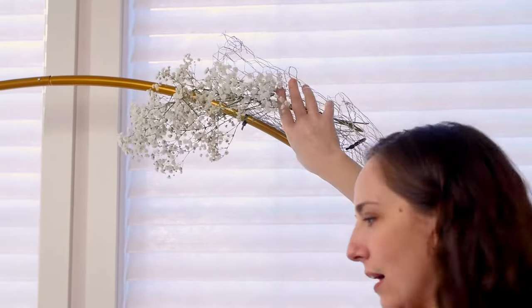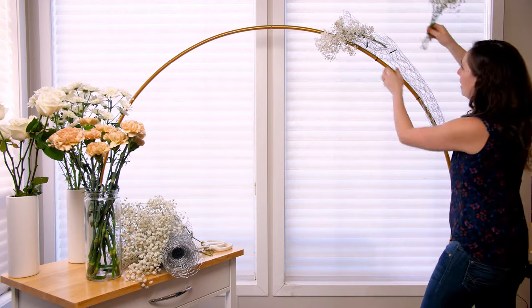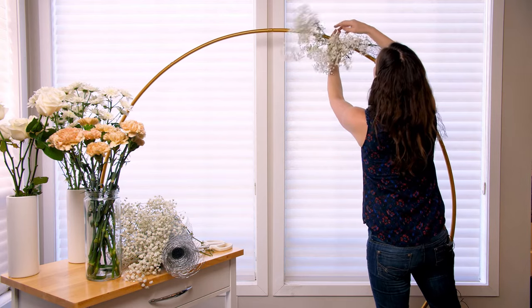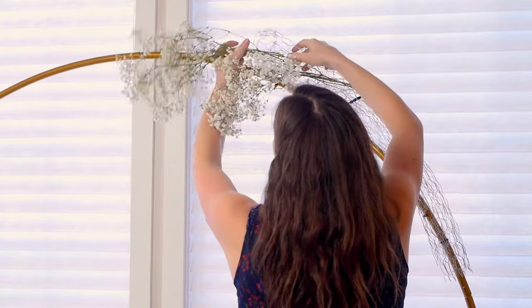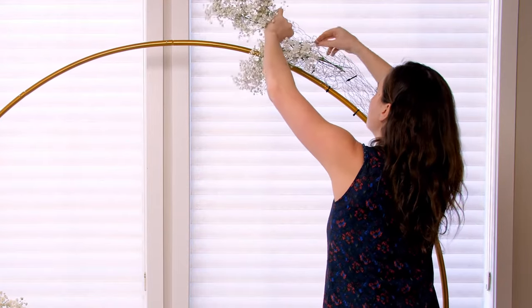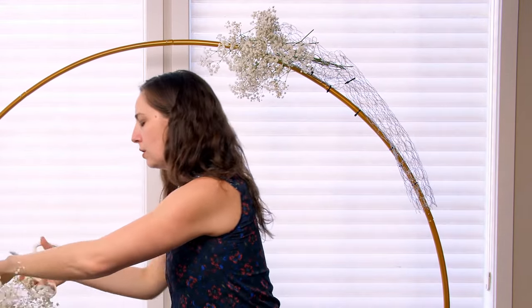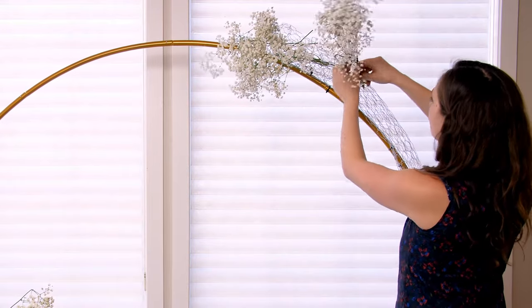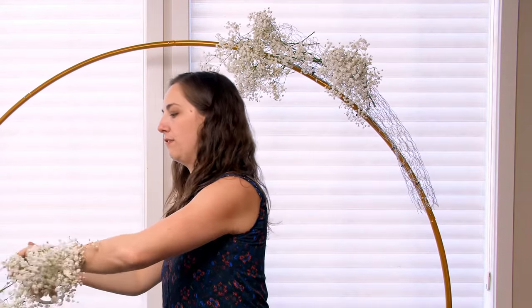As you can see, the chicken wire holds it really well in place. When you're deciding how big of a chicken wire armature to make, keep in mind that your flowers actually extend out from the chicken wire. The chicken wire ends here, but once I shove in the baby's breath I get a lot more length — it's extending all the way out. So keep that in mind when you're doing the chicken wire: how large do you actually want the footprint of your arch to be? I'm going to keep adding baby's breath in clumps, interspersing it throughout my arch. I have flowers to add in as well, so I don't want to put in too much baby's breath because I need some negative space for the flowers to live in.